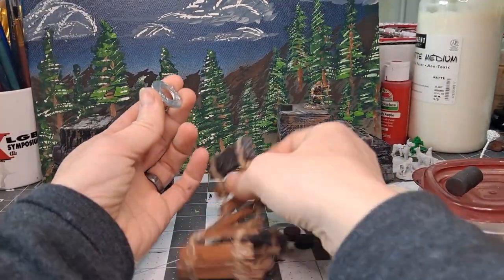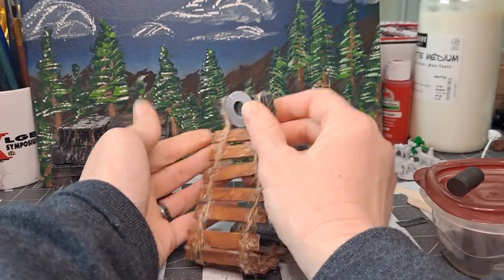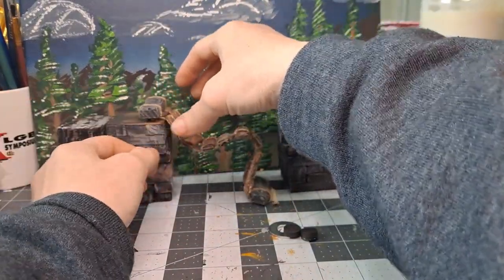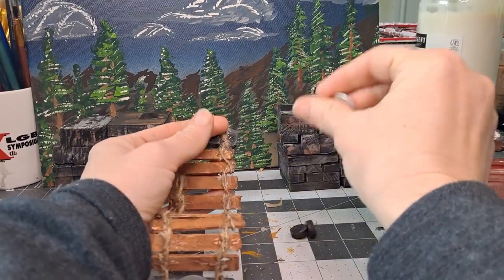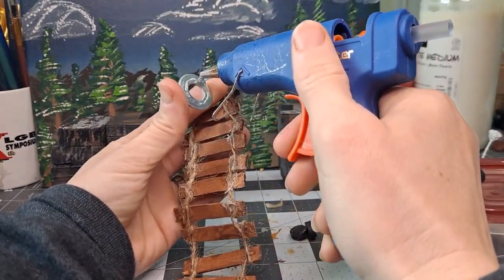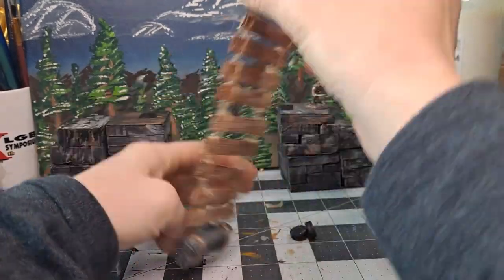So we're going to go with some washers on the actual bridge itself, and that actually worked out pretty good. I did leave the magnetic tape on the blocks themselves, and that worked out all right. Consider this problem solved — it passed the mini weight test so I don't have to worry about it falling in the middle of a game, so win-win.